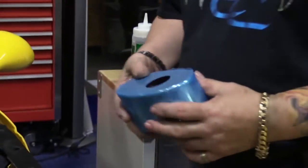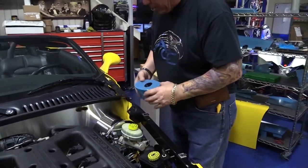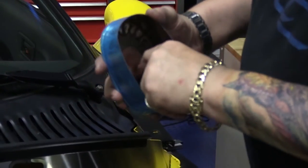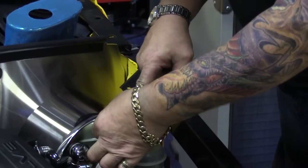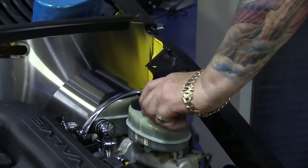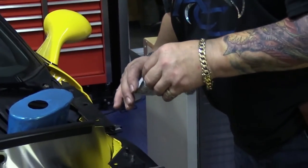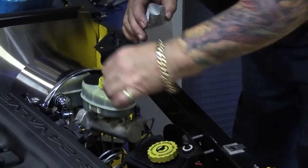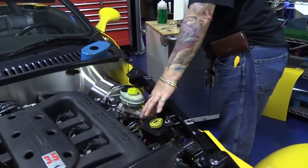This cover has been designed so it'll only go on one way. Inside there's going to be a velcro cookie, so remove the cover and attach it. Both of these covers also have a decorative cap cover. You're going to want to put your velcro or adhesive promoter all over the top here on your caps and on your body.